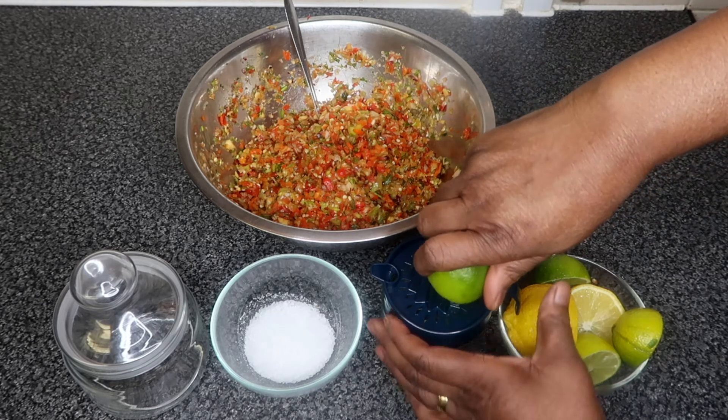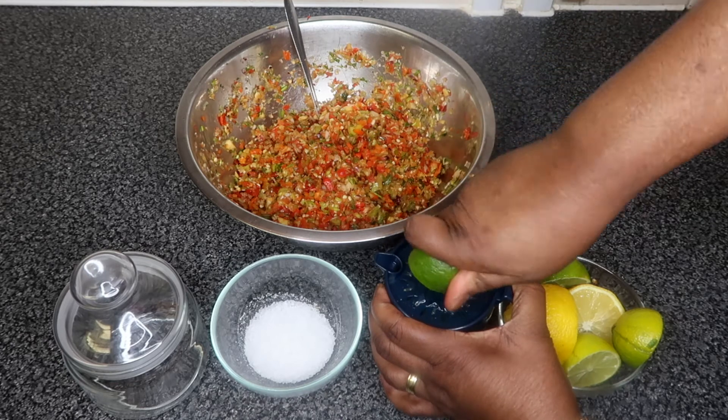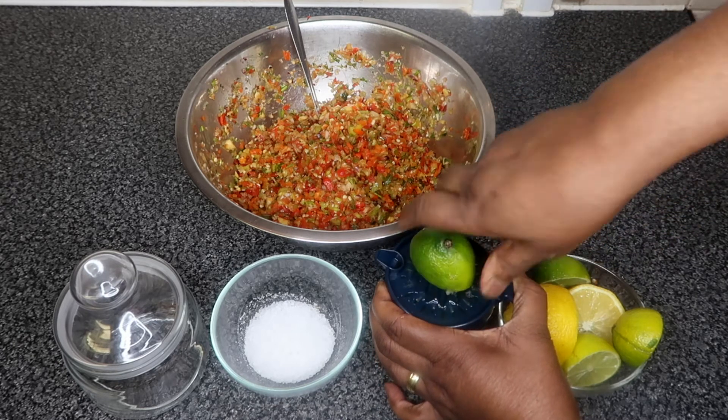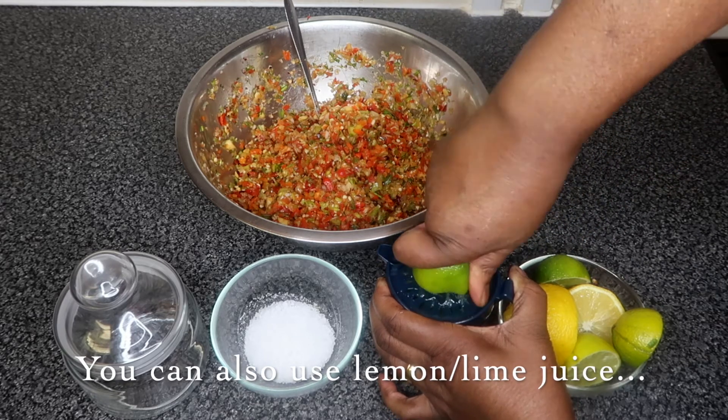And yes, that's right, you season pepper. What you're gonna do is you're gonna squeeze your lemon and lime. You can also use lemon and lime juice if you don't have fresh lemon and lime at home.